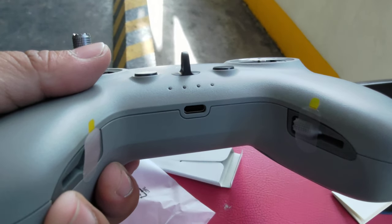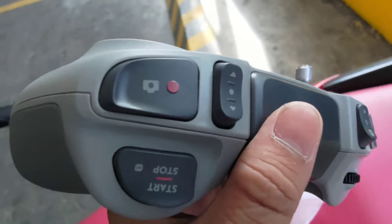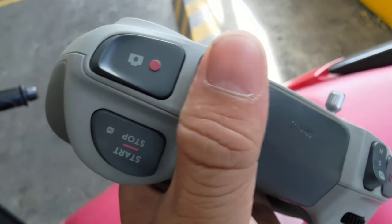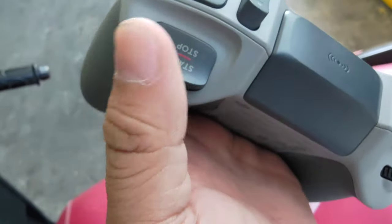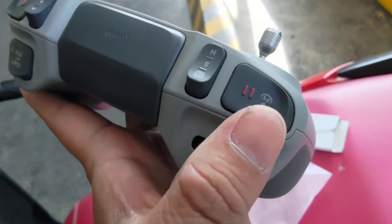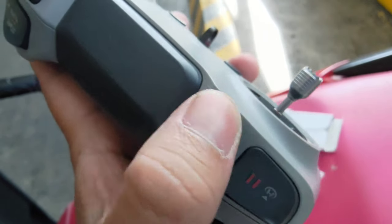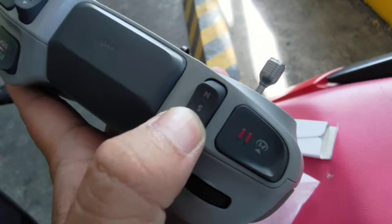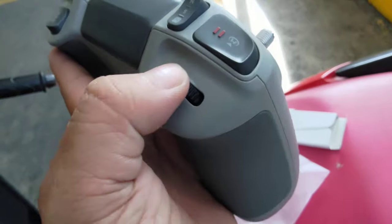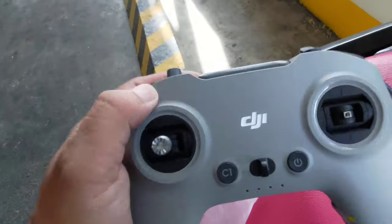There's a USB Type-C port. At the top part you got your camera button and your three-way switch that you can set up, your start and stop button. On the other side you got your pause button and return to home button, the normal sports and manual button, and some rollers for the gimbal.